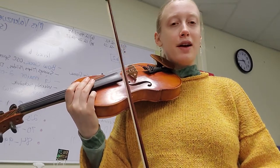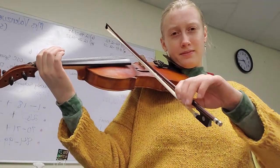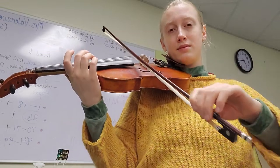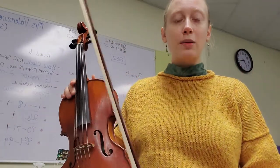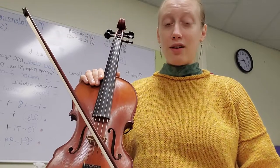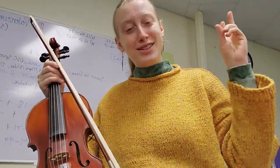My best advice is just sit there and play until it feels good. Just practice tone — don't worry about the tune for a second. Try it on an open string with the rhythm, then maybe a scale, and then go back into the tune and see if that helped. Let me know if you have more questions about this. Thanks.